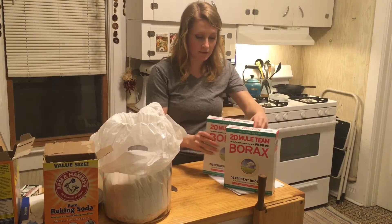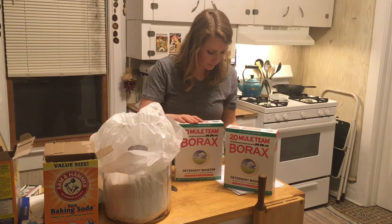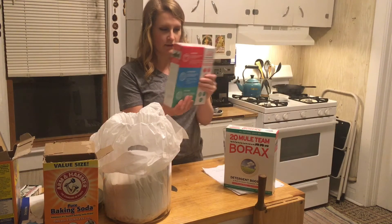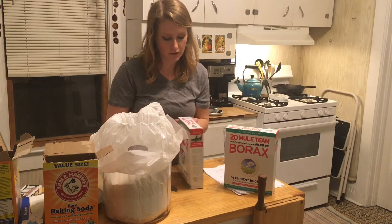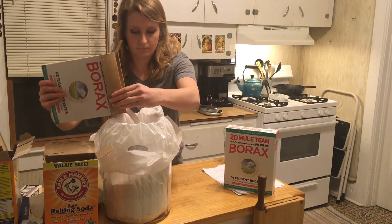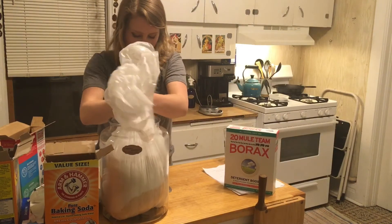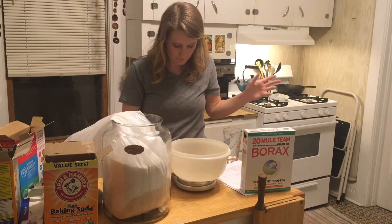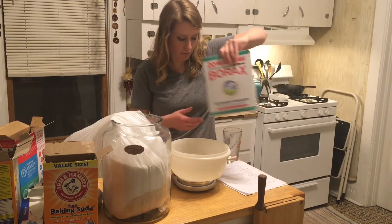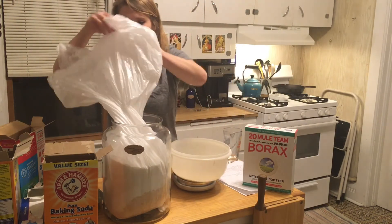Now for the borax, it's not just a full box — we're going to have to measure it a little differently. It's four pounds, 12 ounces total. So we'll have to measure using the handy dandy kitchen scale. Put the container on and make sure you tare it, then measure out 12 ounces. And I'm going to add the rest to the bag.